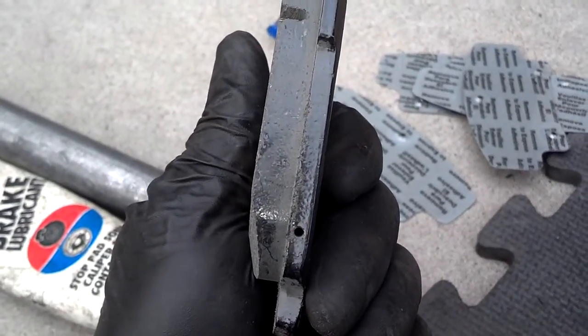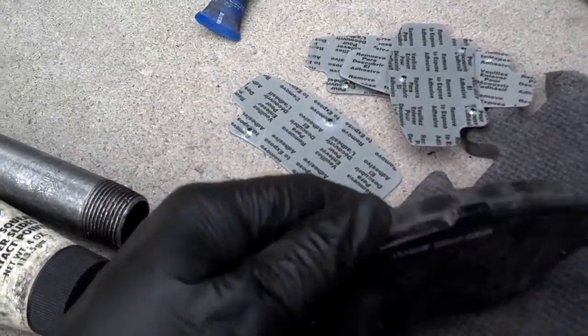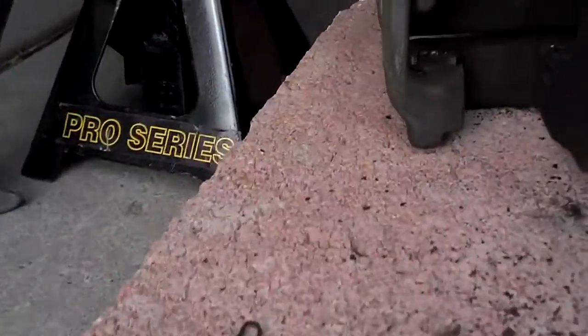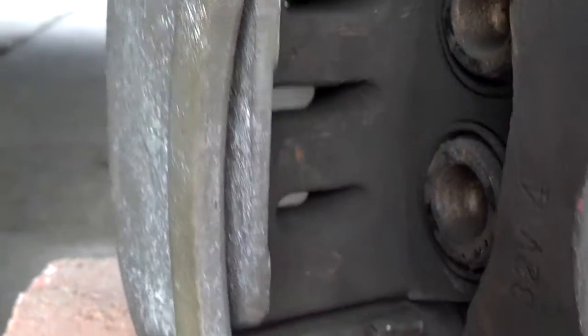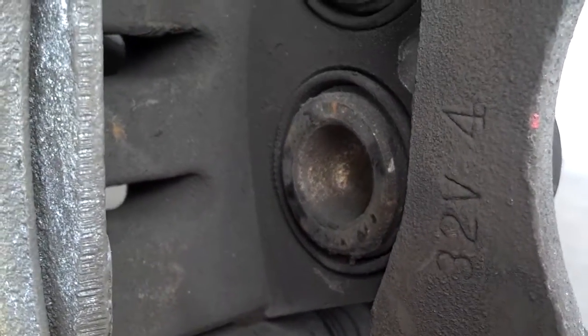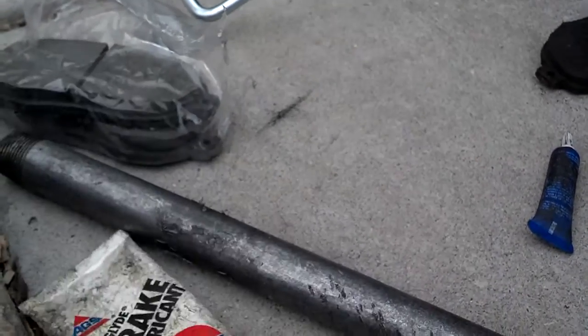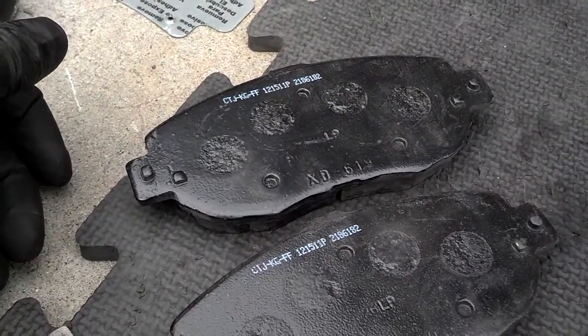My new pads do have those springs in there, so make sure you get those in right. They have anti-squeal shims, so read the instructions and make sure you put those on correctly. You want to grease all of the areas that the pads will touch, because you don't want your brakes squealing. Anywhere in that caliper frame that these pads will touch, put brake lubricant. You can also take the pins out and grease the slide pins as well. Make sure the surface is clean and put those shim pads on to avoid squealing brakes.